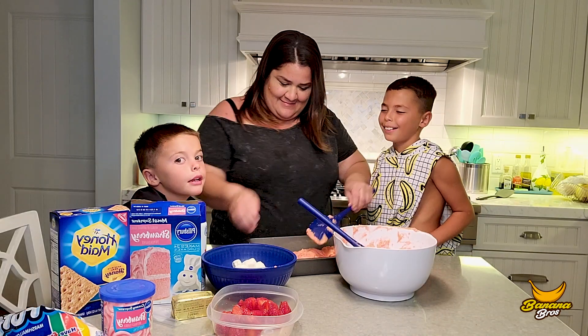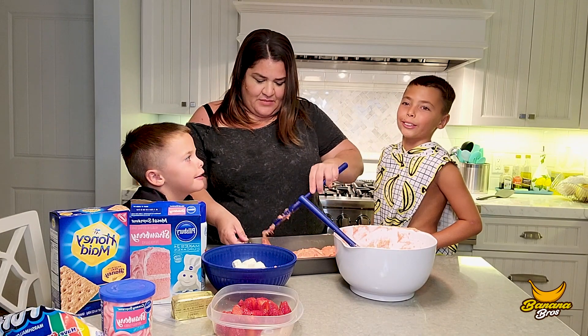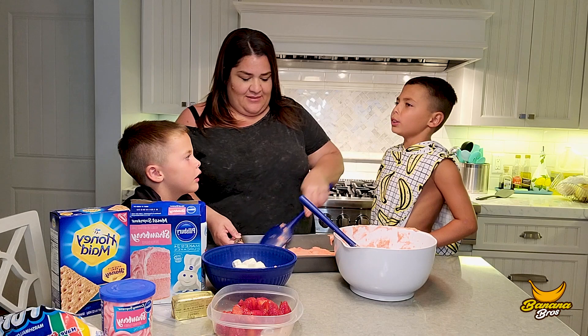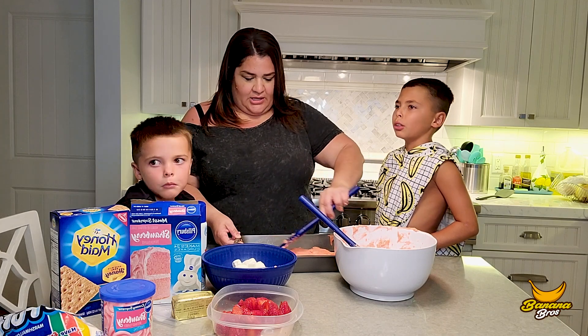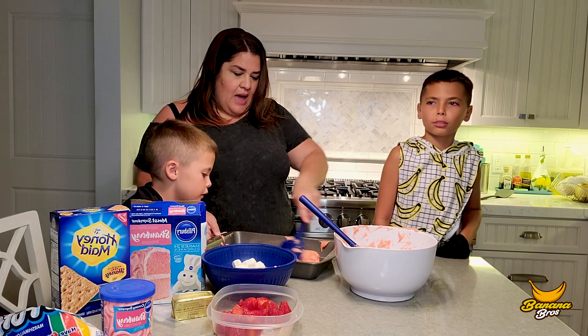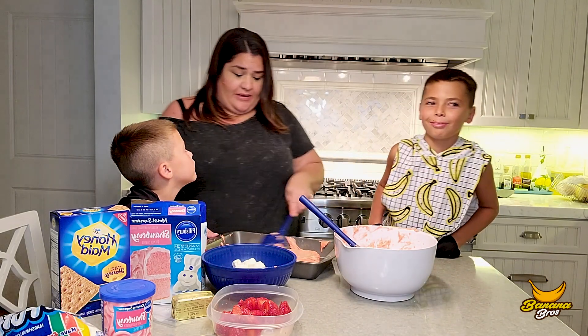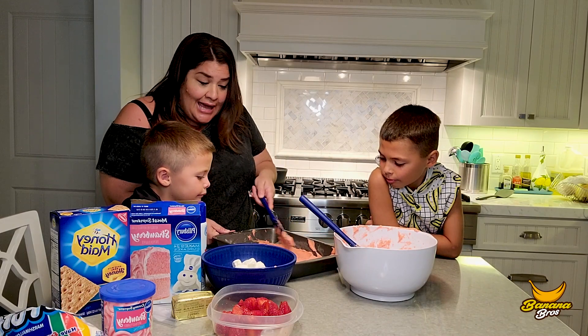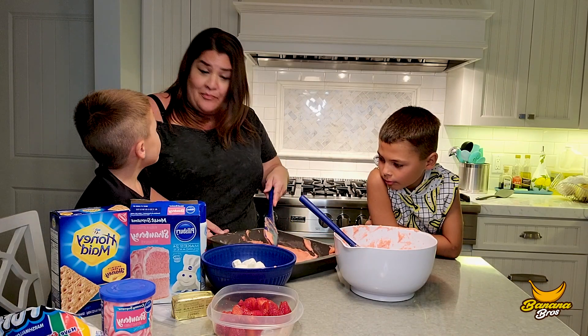And go to bananas.com and watch our whole video. How many videos do you have out there? I don't know. We post a video almost every day. Oh my goodness. If you guys work really hard, maybe you can get to two million.